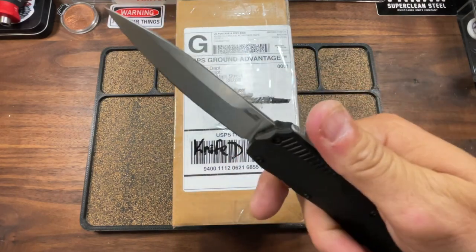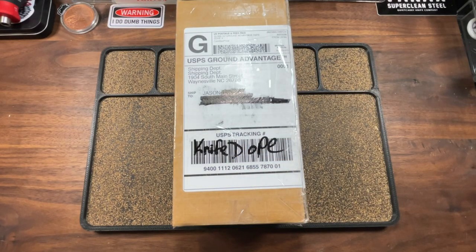This is Kershaw. Livewire, baby. Live and direct. But nonetheless, this company has decided to attempt to get into the folder game, the manual folder game. And they also invented a new locking system. That's right. So that probably gives it away. But we're about to find out.